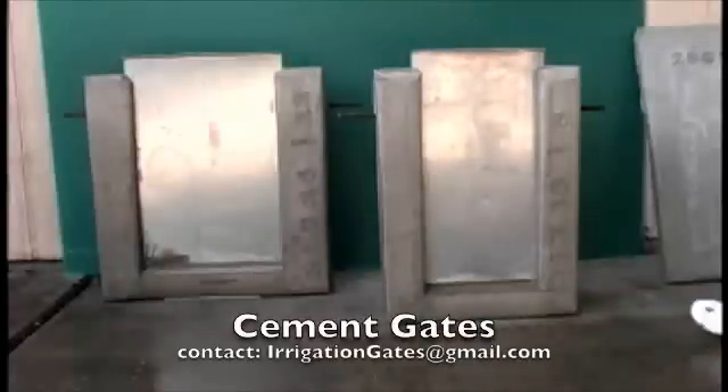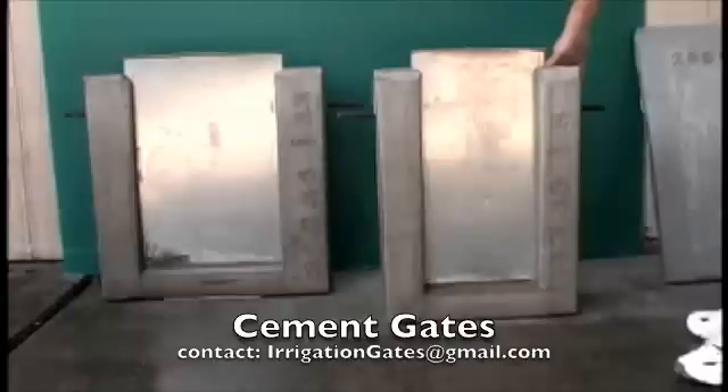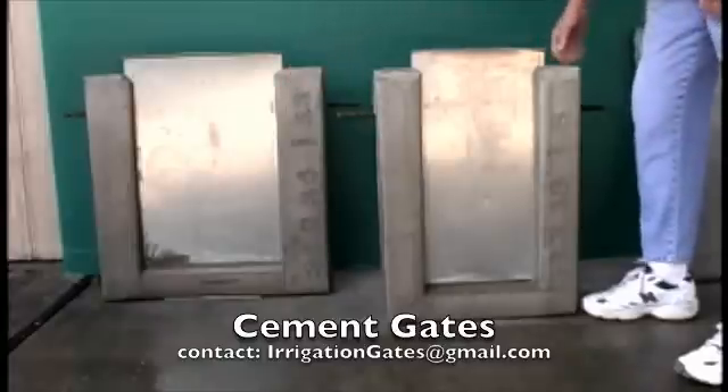Hi, my name is Grace and I'm going to show you how our cement irrigation gates are constructed and work. This is our gate for an 8-inch pipe. This is our gate for a 12-inch pipe.